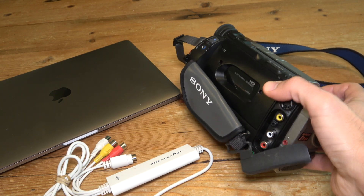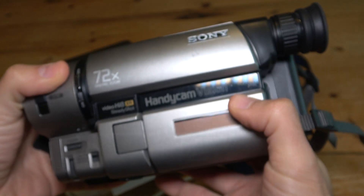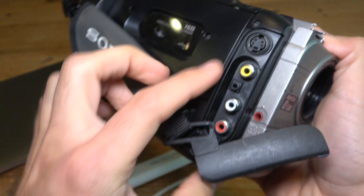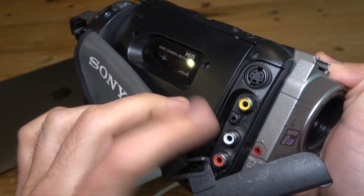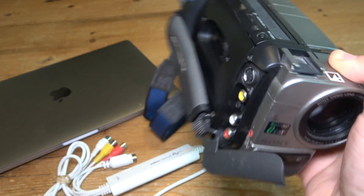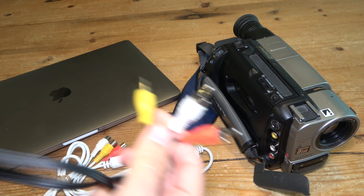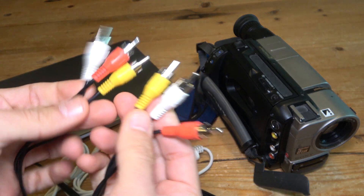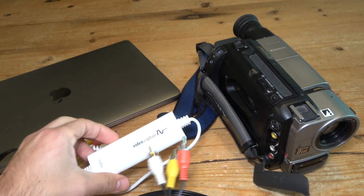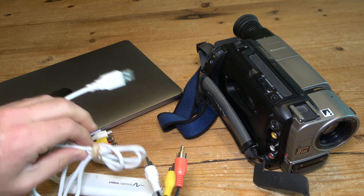It can be very easy to do that if you have the right camcorder. This is the Sony CCD-TRV65, and this camcorder has the full-sized RCA connections on the side — AV out — and it even has S-Video out. So you can easily connect that to the USB video capture device using a standard RCA audio video cable like this one, and the video capture device connects to the computer via USB.